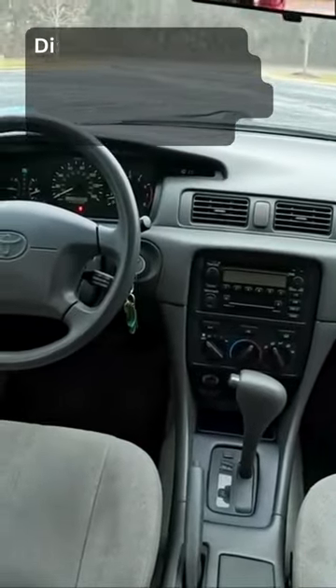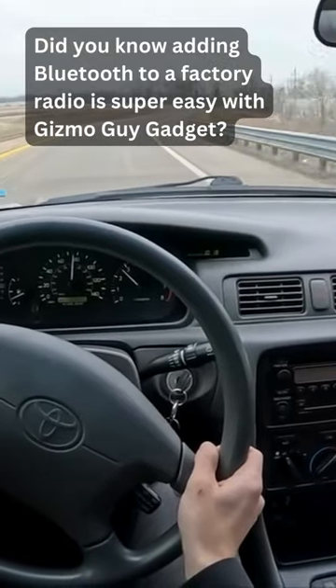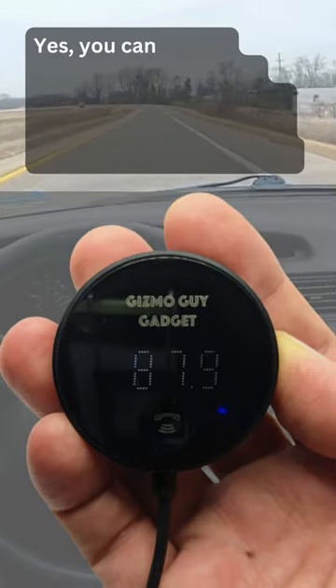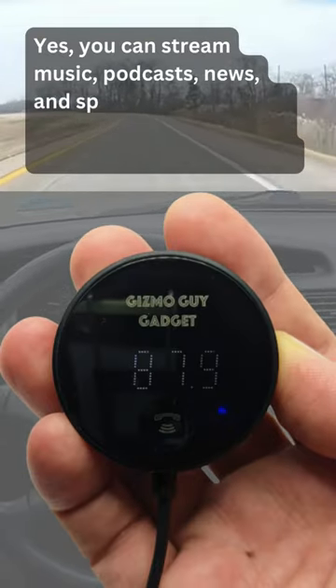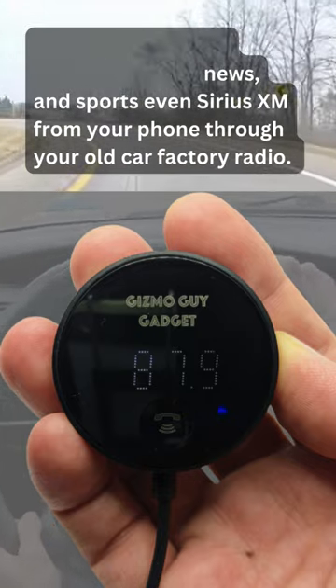No Bluetooth in your old car? Did you know adding Bluetooth to a factory radio is super easy with Gizmo Guy Gadget? Yes, you can stream music, podcasts, news, and sports — even Sirius XM — from your phone through your old car factory radio.